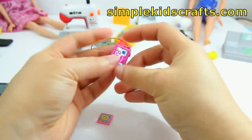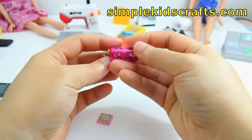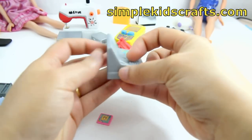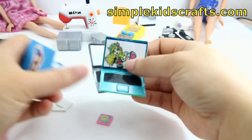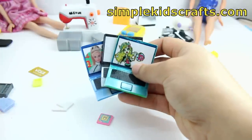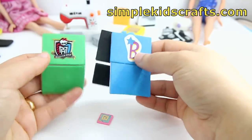This is a pair of binoculars, and then we have a cash register which has a lot of the features that real cash registers have. Here we have a couple of the laptops that I have made for my dolls — these are also printables made with foam paper. They're really easy to make; anybody can make them.